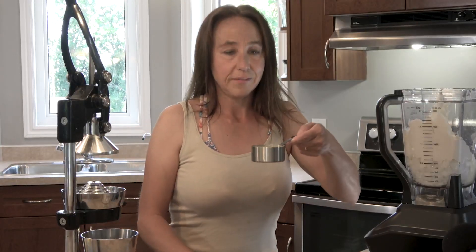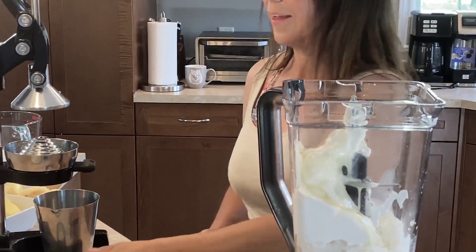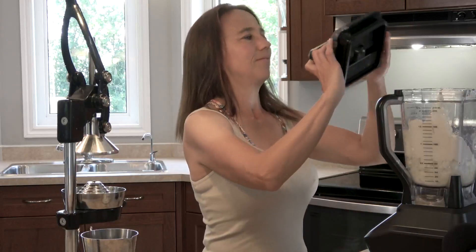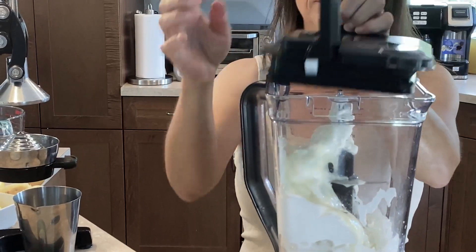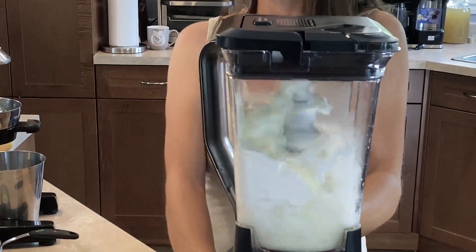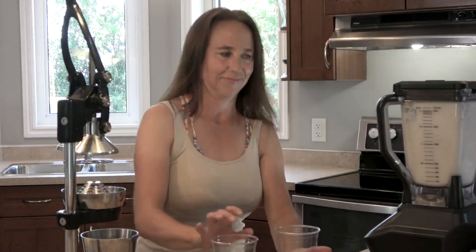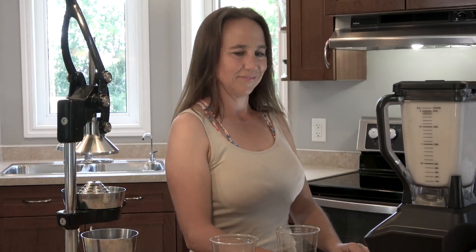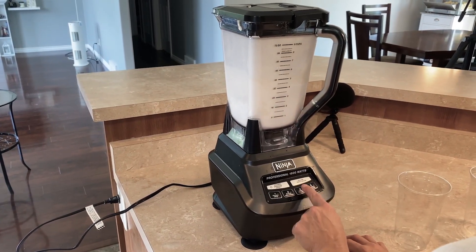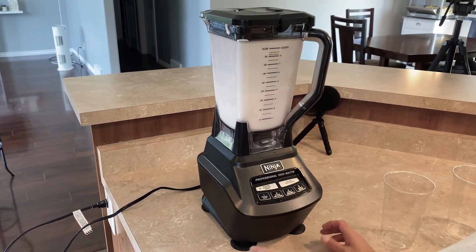That's more than enough — didn't need to do two full lemons. So we're going to add half a cup of lemon juice and now we're going to mix it up. Blend the mixture until the ice is nice and crushed and you have a nice smooth consistency.